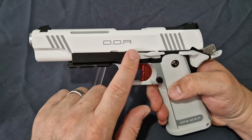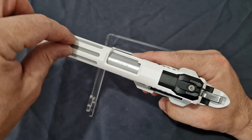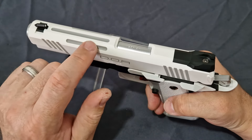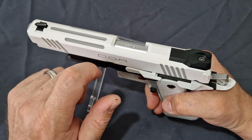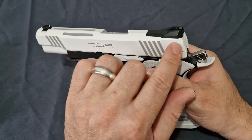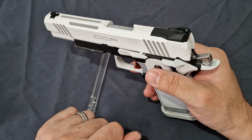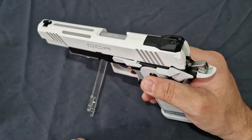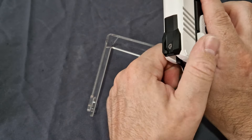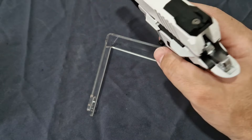Moving up to the slide, we have lovely serrations highlighted with gray accents. You do have the DOR marking with caliber 45, even though it's 6mm BB, and the lightning cuts on top just trim it down and lighten the slide. The ribbing on top actually reinforces it — in real steel it provides more surface area for cooling during long-term professional use. At the rear you have notches on both sides, similar to the HK VP9's big ears, so even those with weak hands can easily grab and rack this.